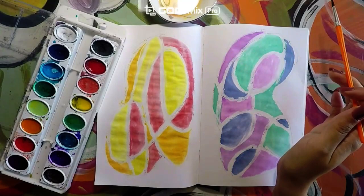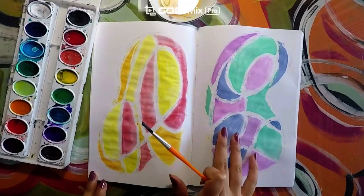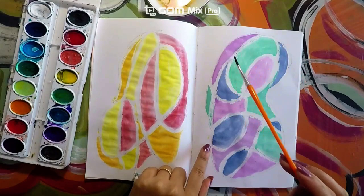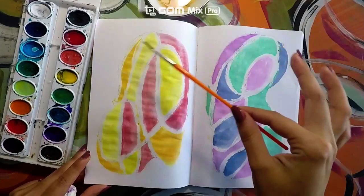Now that you are done with your painting, it should look like this — you should have a warm color side and a cool color side. When you are done, you can go back to the other side if you want to. Go ahead and get rid of the dirty water and get some clean water, so this side gets the paint it needs. You can go over it once again so it looks more vibrant. Just make sure it's completely dry before you give it another coat.